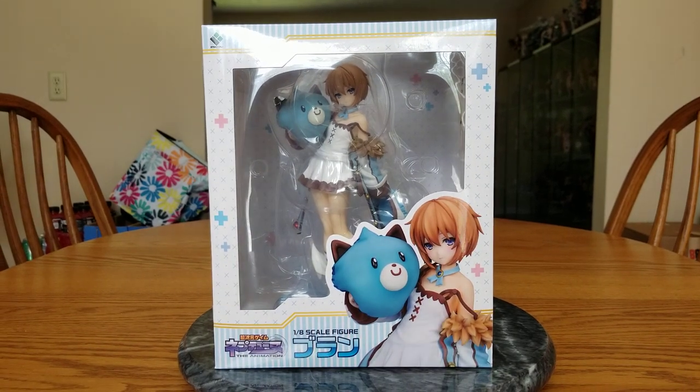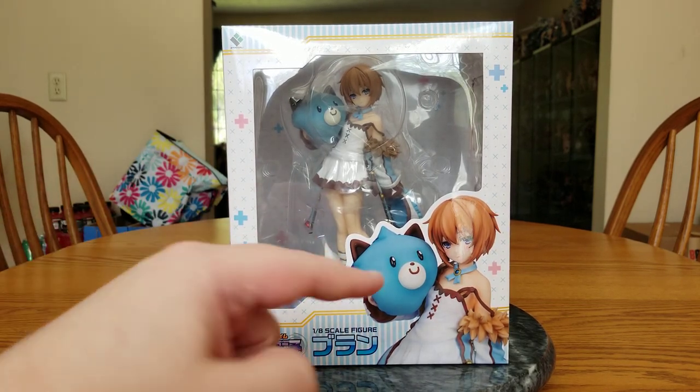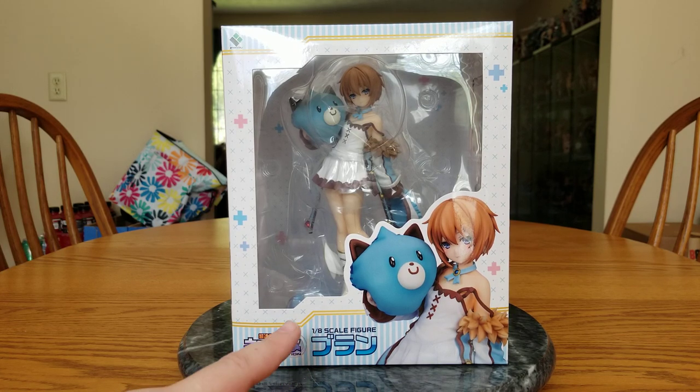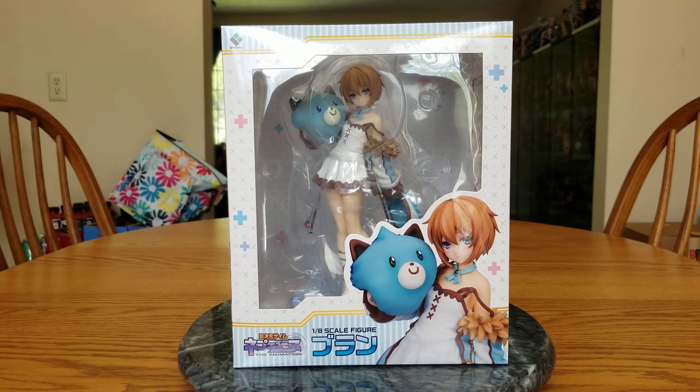This is Blanc, the Neo-Key version of her, or Sleepy version. She is from Hyperdimension Neptunia, of course. She is White Heart, but not transformed. She's a 1/8 scale figure manufactured by Broccoli, and she released on January 29th of 2021. I ordered her on the 10th of April 2022. She shipped out on the 11th and I got her today on the 14th. I did have to pay a little premium on her — it's a Neptunia figure in the aftermarket. She cost me $177.99, got her brand new at Big Bad Toy Store.